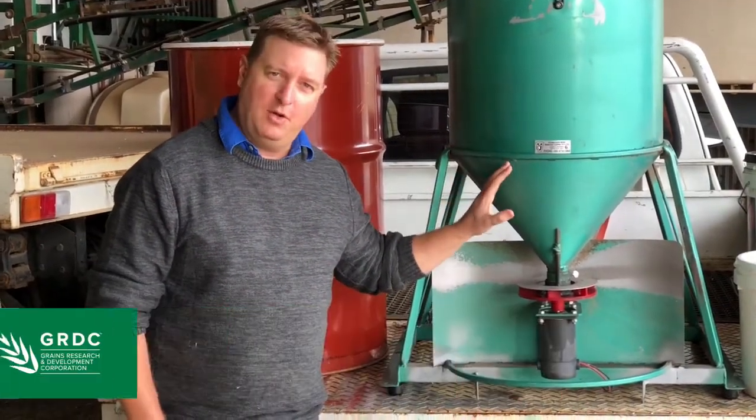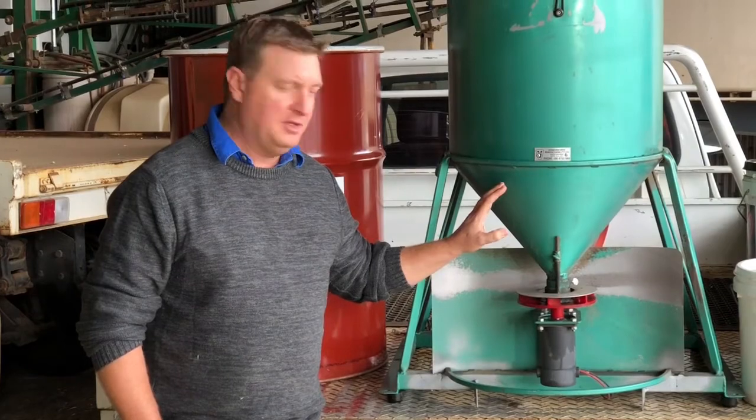We've got our little 12 volt broadcast spreader here, and we're just going to talk about how that's adjusted when spreading mouse bait.